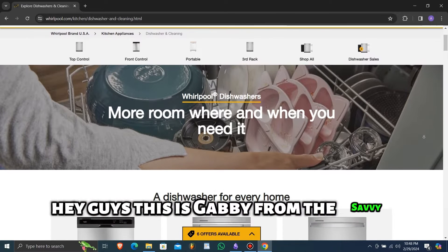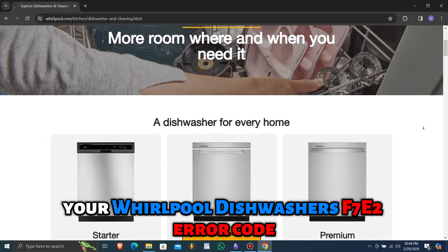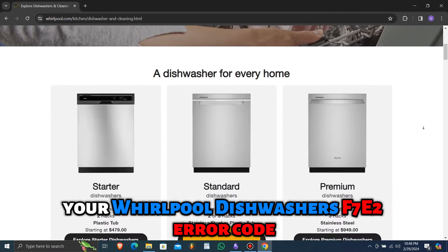Hey guys, this is Gabi from the Savvy Professor. In today's video, we will talk about how to fix your Whirlpool dishwasher's F7E2 error code.